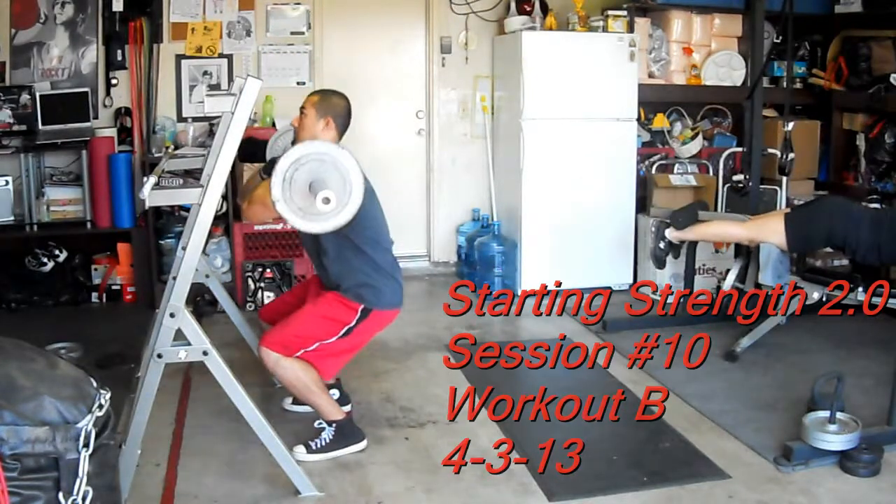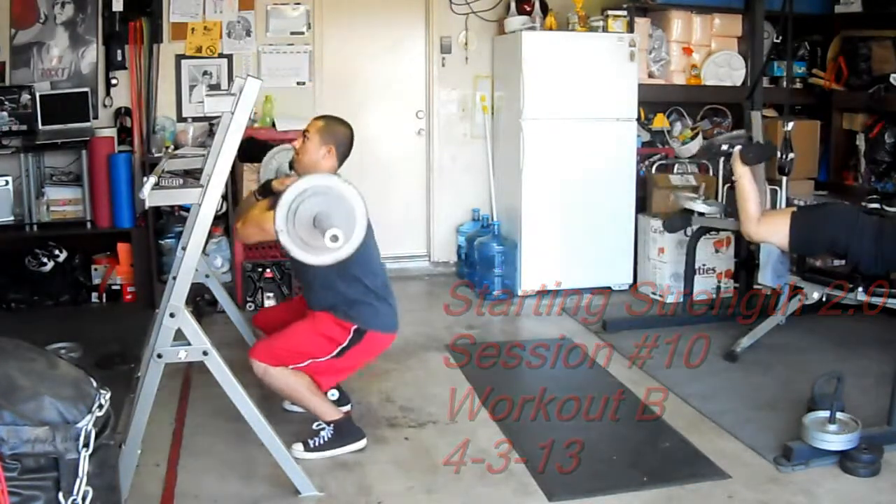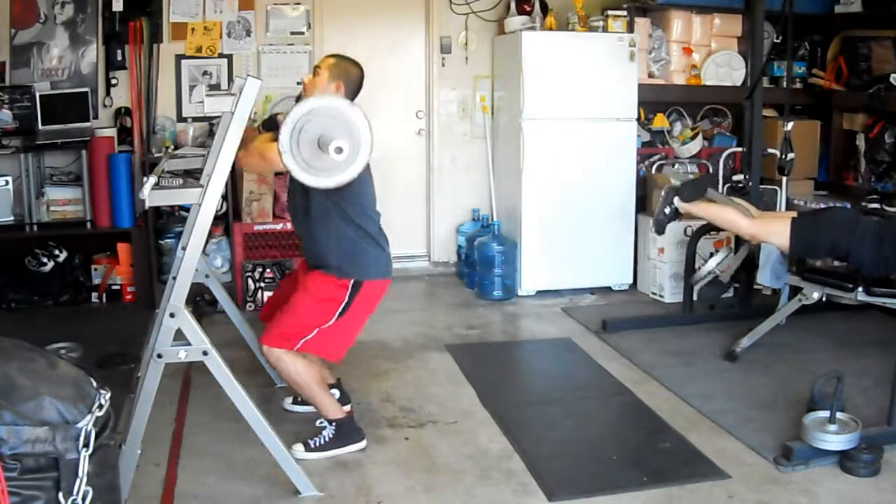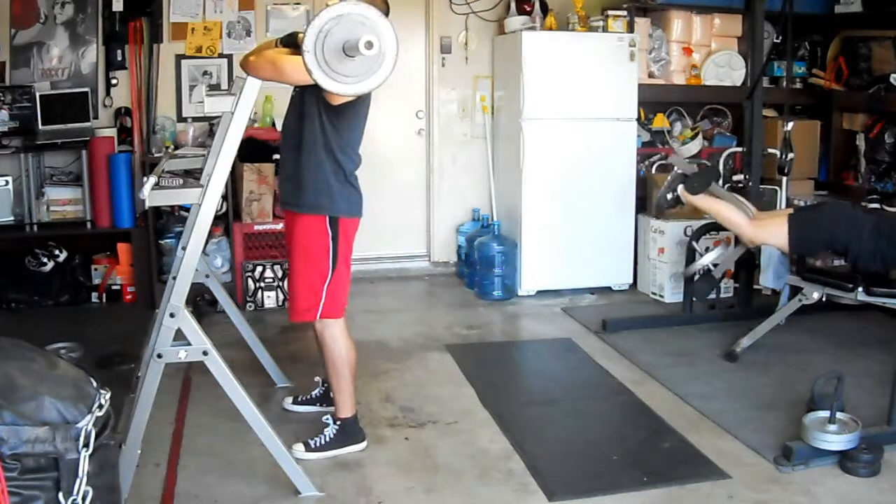WB Mason welcomes the Red Sox back for the 2013 season. Enjoy a delicious cup of coffee in the office with WB Mason's coffee service, featuring the Carrick Coffee System with Lee Hound Coffee.